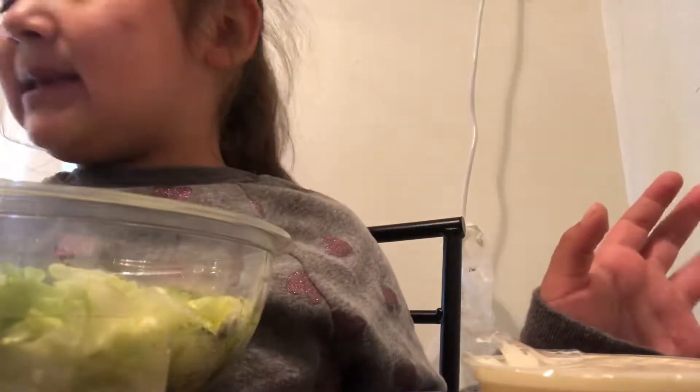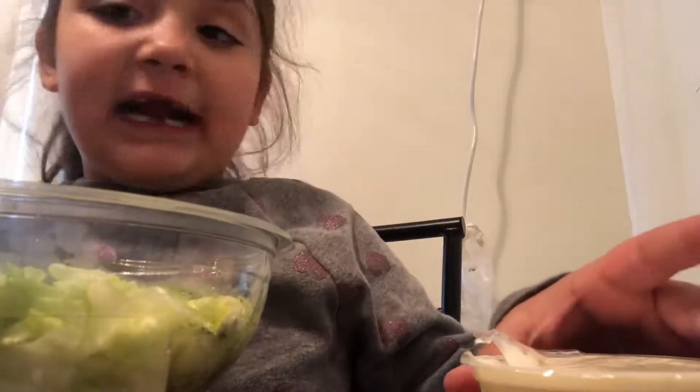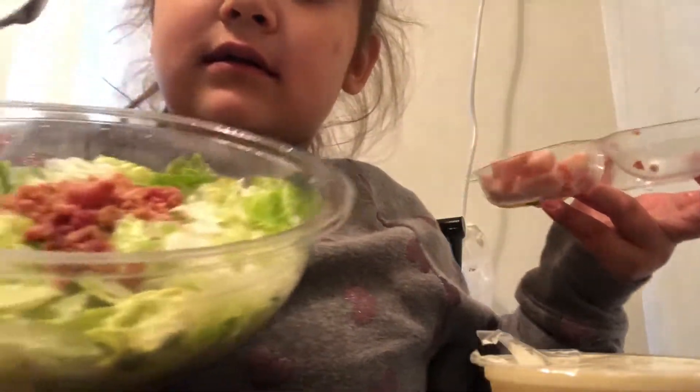I have no idea what I'm gonna start with first. Let's start with the bacon first — the ranch is after. So right now I'm just gonna put some bacon in. I got the bacon, and now I'm gonna put some cheese, and then I'm gonna put some egg in.